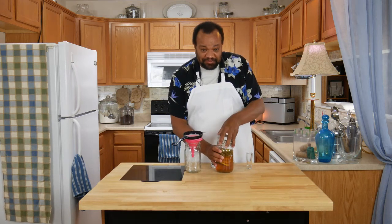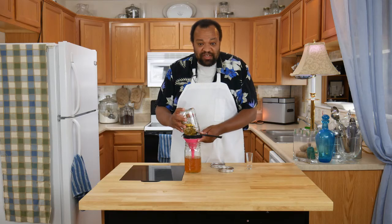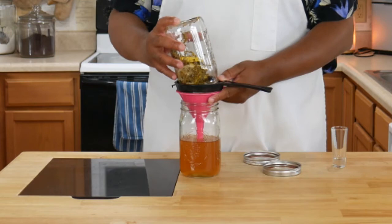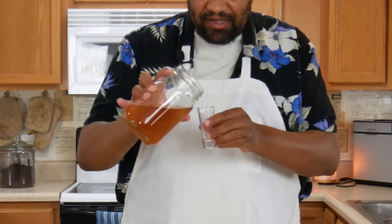It's been a week and now I'm going to strain our lavender lemon vodka. You're going to want to get rid of all the solids, and what you're left with is an amazing lavender and lemon vodka.